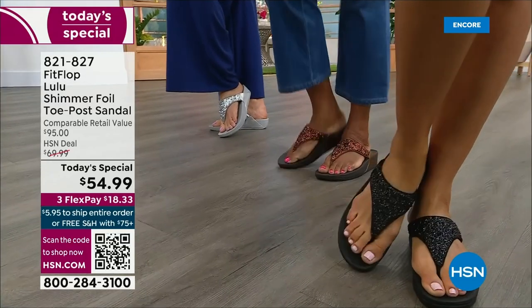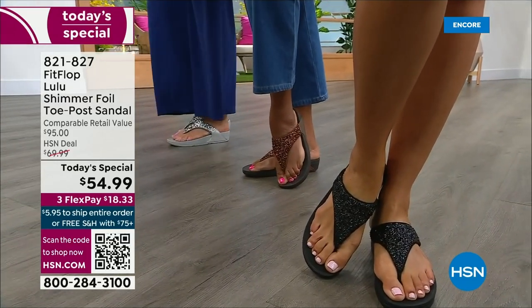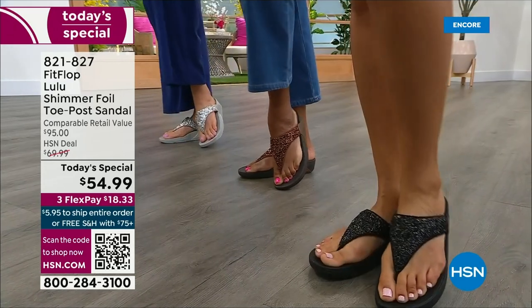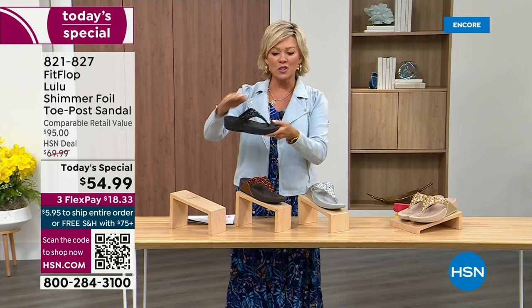Take a look at the colors. There's black, there's bronze, there's silver, and there's gold. They're also unique in and of themselves because each one of the bottoms, which are one and a half inches, have a different color.